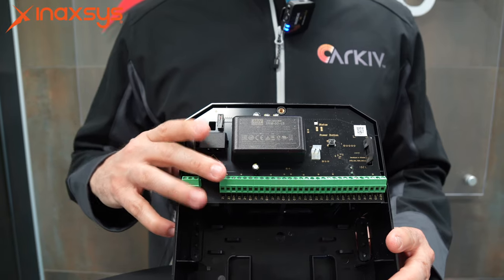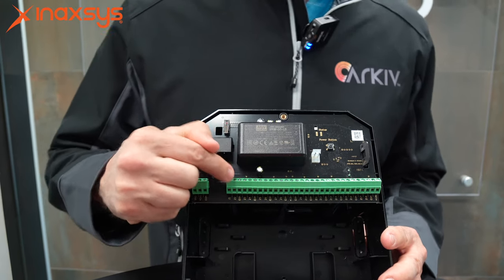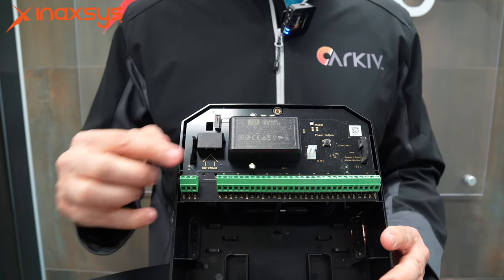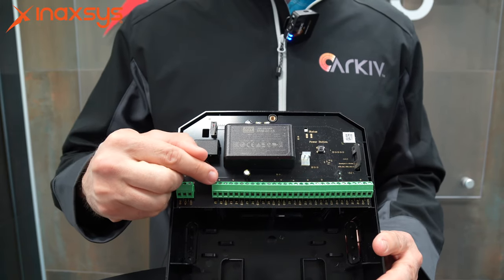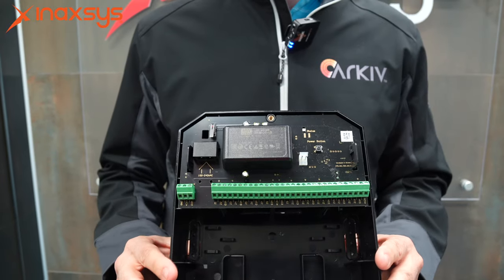Furthermore, this device is designed for commercial applications as well as residential applications, in that each individual zone will automatically ping the device on the other end for end-of-line resistors. It automatically assigns the end-of-line resistors to whatever is at the other end, making the job of an installer that much easier.